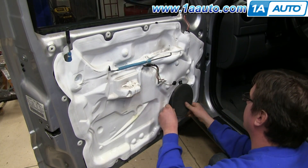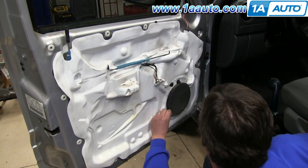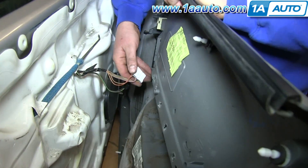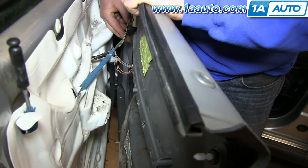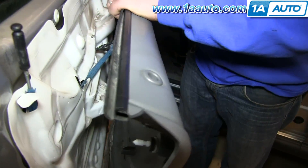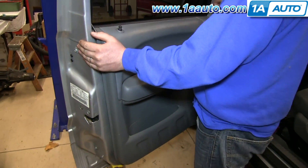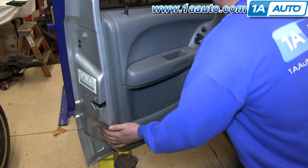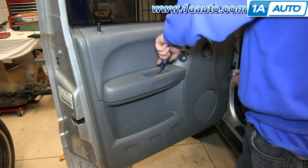Reconnect your speaker, line it back up, and replace those three bolts. We'll fast-forward as Don does this and tightens them up. Now to replace your door panel, push the harnesses back into place. Push the door handle rod back into place and reclip it. Line your door panel up and push it down onto the window sill and over that lock. Make sure your clips are lined up and hit them in around the door panel. We'll fast-forward as Don replaces those two Phillips screws and replaces that little panel behind the door handle.